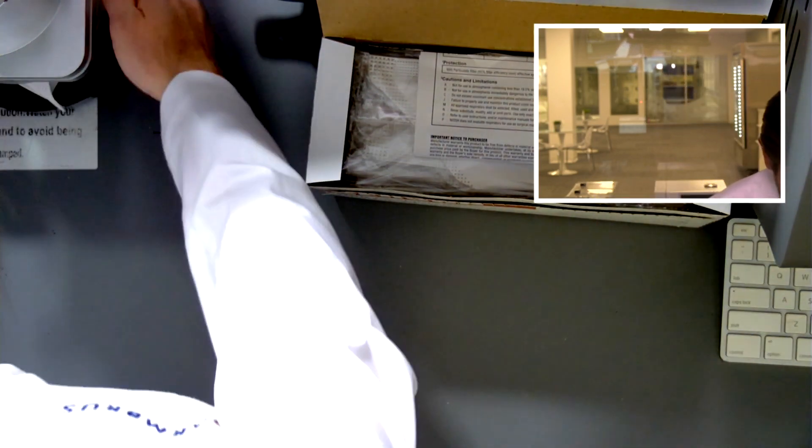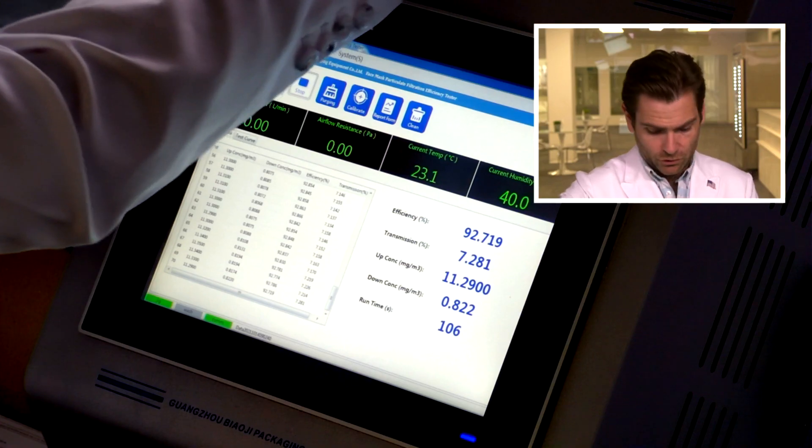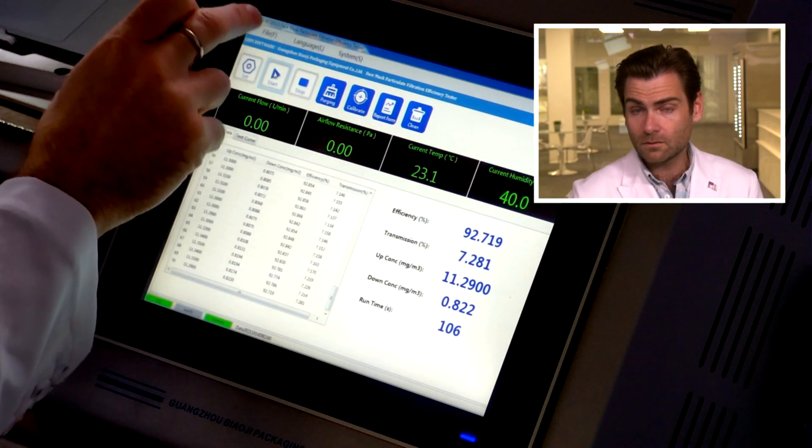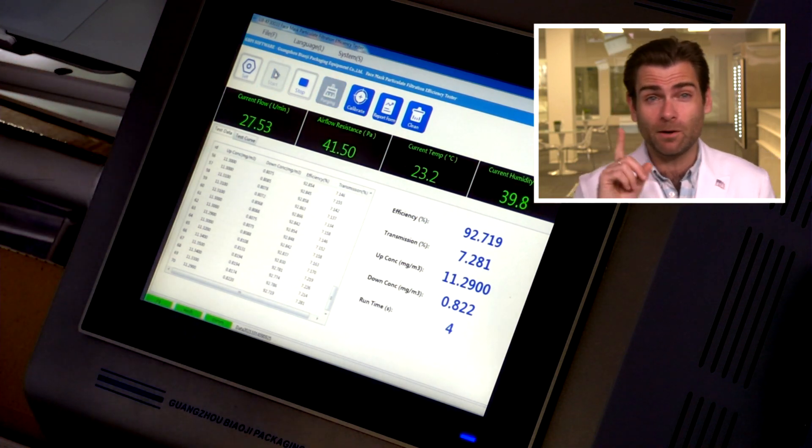This is the 3230. Let it rip. This is a PFE machine — particulate filtration efficiency machine. If you want to find out more about how this works, check out that link. This is a 3230, and we're going to test their 3230 Plus in a second. I'm not 100% sure about the difference, but I'll figure it out. Don't you worry.